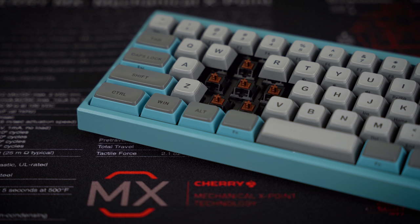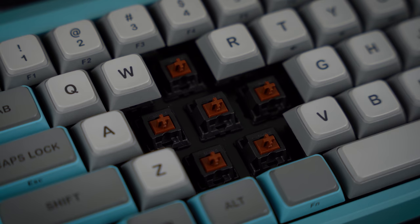The Filco Majestouch Mini La R Convertible is available with five Cherry MX switches: MX Brown, Blue, Black, Red, and Silent Red. This gives the user a wide selection of various switching characteristics — for example, MX Brown and Blue with their tactile switching, the latter with an audible click, or linear with the MX Black, a bit lighter with the MX Red, or with dampened sound with the MX Silent Red.